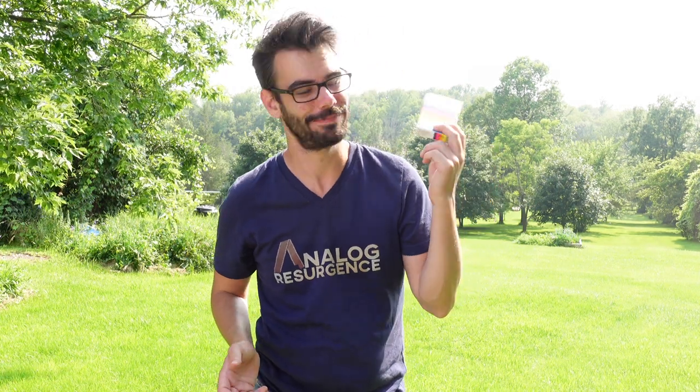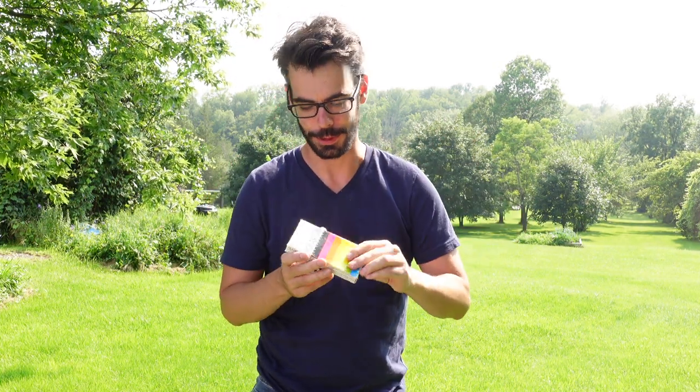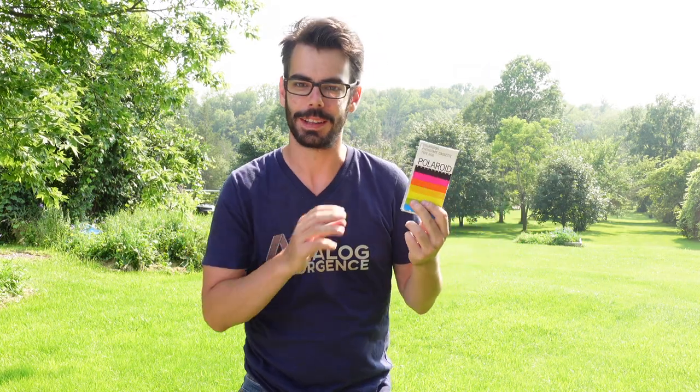Thank you so much for watching. I can't believe that worked — it's maybe one of the most impressive examples of Polaroid technology that I've ever actually seen happen. Check the information down in the description below for all the stuff. I've posted the whole thing as best I can over on the Patreon, and I'll see you all soon.